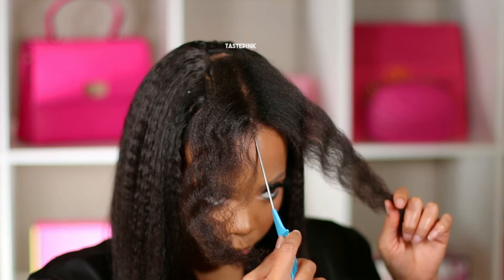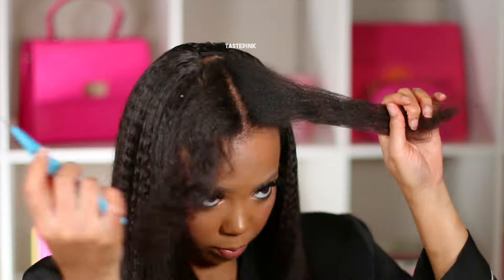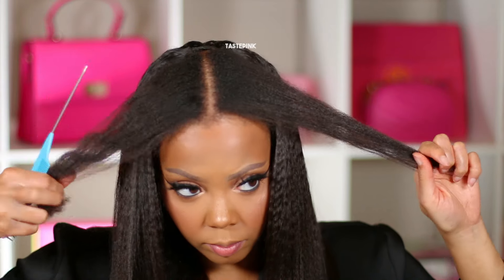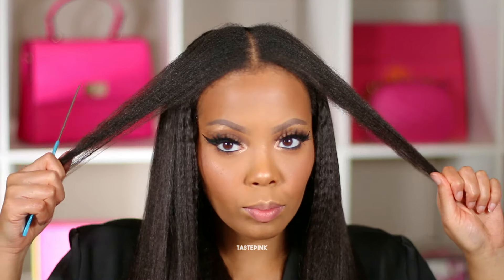I'm splitting the section in two, and with the flat iron still set to 380 degrees — that's the magic number for me, we're not even touching 400 or 410. Even though the textures aren't matching right now, we're gonna get it together — trust me.